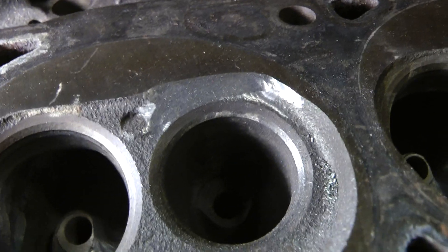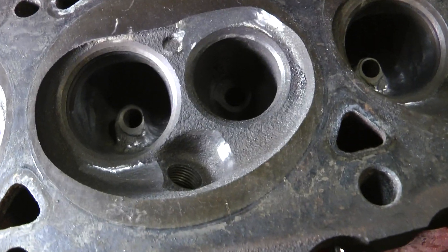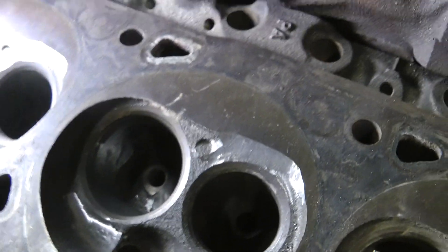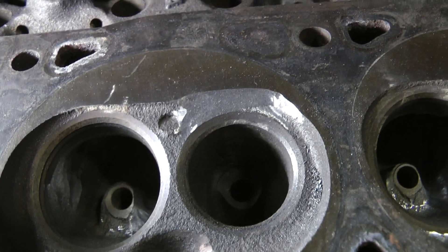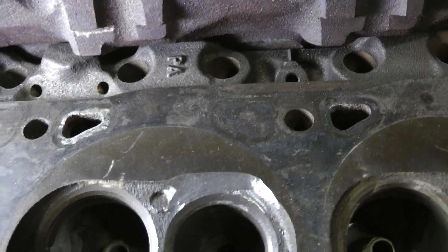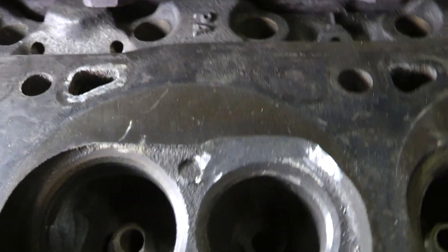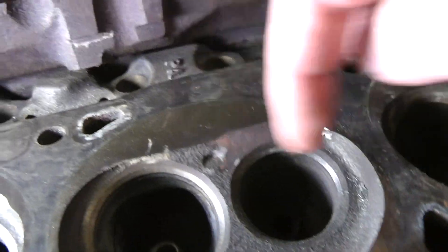So anyway, the scavenge plateau — originally when I was talking about this I said I wasn't sure if there was a specific figure on CFM, horsepower, etc. I did finally find that, thanks to David Visard. I wouldn't say he created this, but he can certainly be credited for it. Either way, this is called a scavenge plateau — more specifically, an exhaust scavenge plateau.